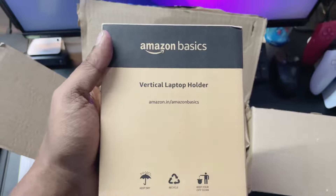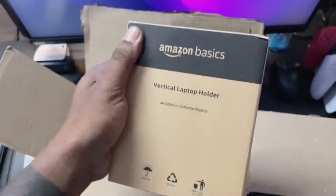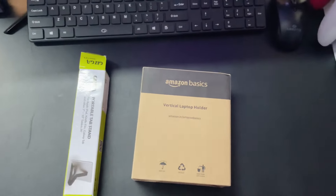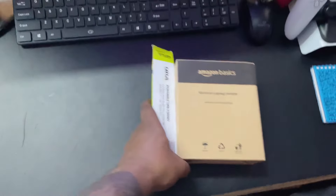Those setups are beautiful. I really don't have money for a proper iMac or anything, but I have a late 2015 MacBook Pro. So this thing from Amazon Basics is just fantastic — I had to get one. Along with that, I also have an iPad mini which I can use as a Spotify device.